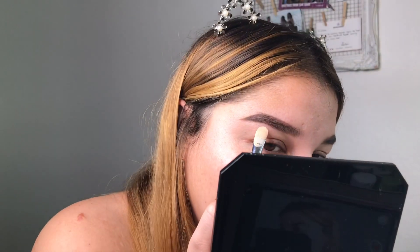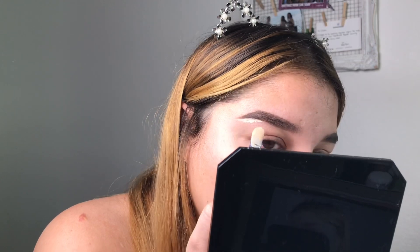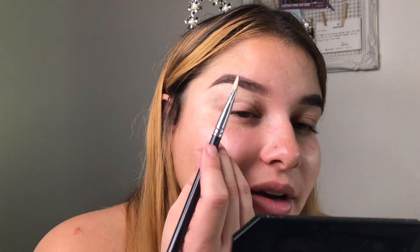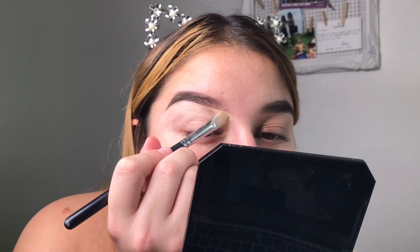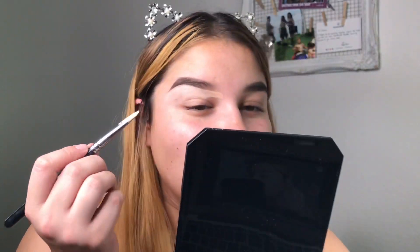I start on the bottom and just carve it out from there. I realize you might not be able to see what I'm doing — I'm so used to doing my brows off camera. Let me bring it down so you can see. I'm just going over the bottom edge to carve out that shape.